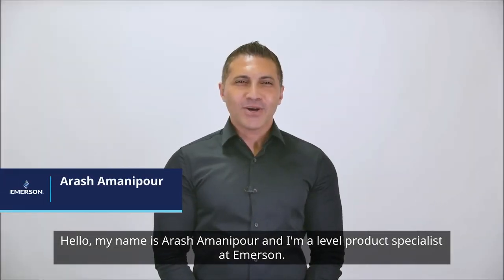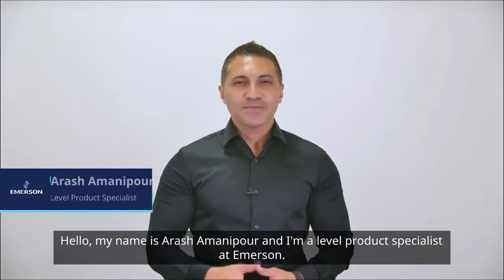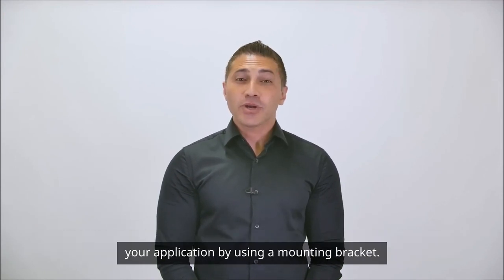Hello, my name is Arash Amanipour and I'm a Level Product Specialist at Emerson. Today, I'm going to show you how to install the ROSEMOUNT 1208 Level and Flow Transmitter into your application by using a mounting bracket.